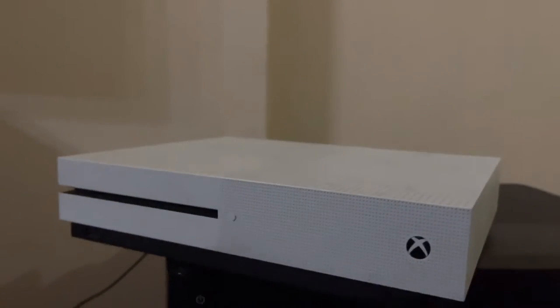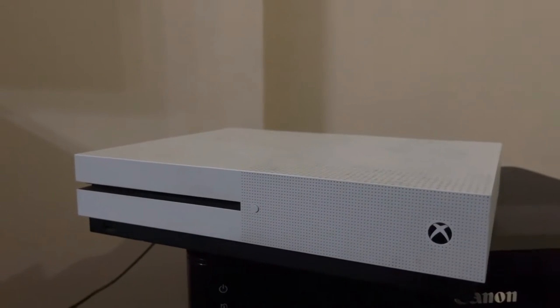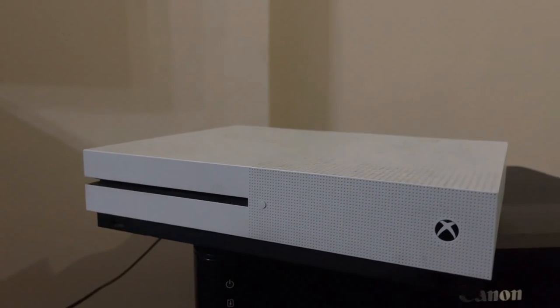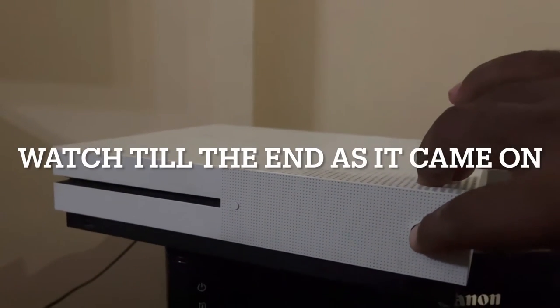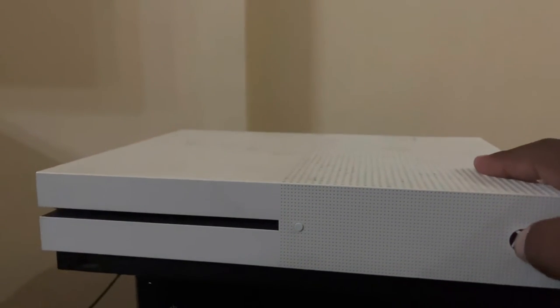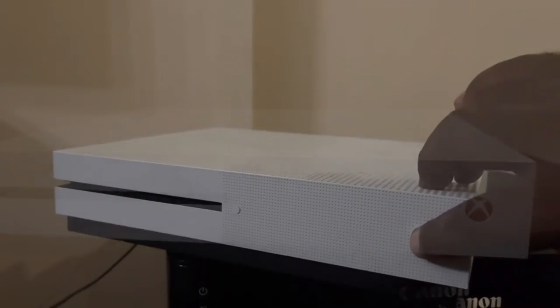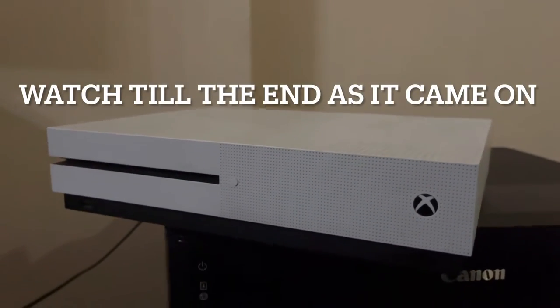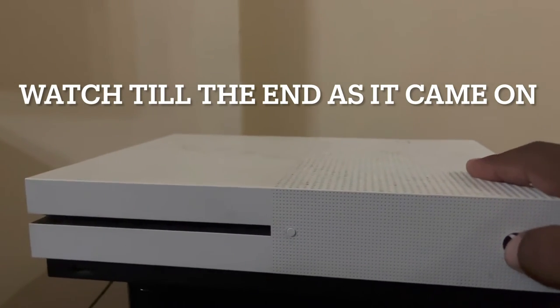Alright, the power cable is connected and this is the moment of truth, so let's press the power and see if it works. Nothing — still nothing, so it didn't work.